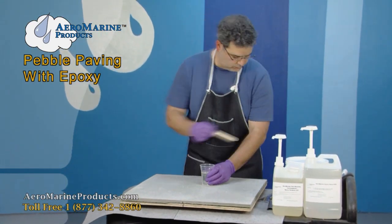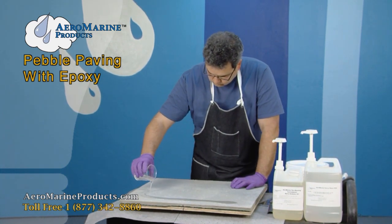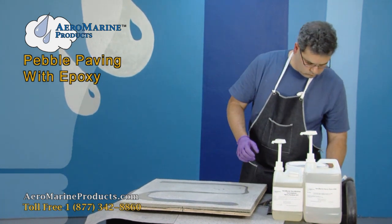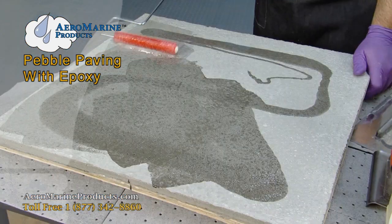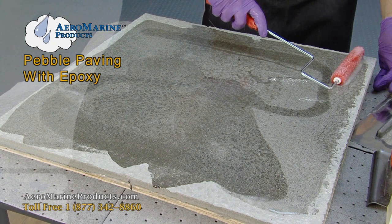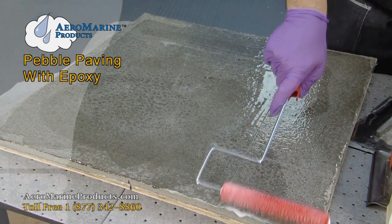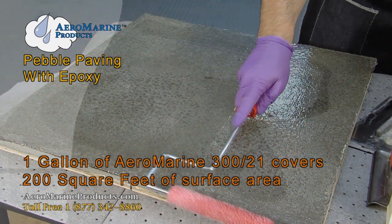We're going to apply the prime coat to the concrete. You can see that we're a little rich in the epoxy coating here — this is a demo, so it doesn't really matter. But when you're doing this, you want to ensure that you are getting 200 square feet per gallon in each coat of epoxy.